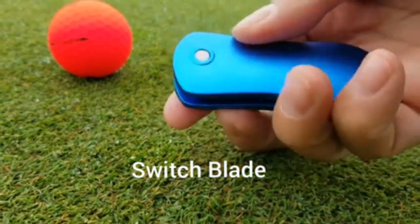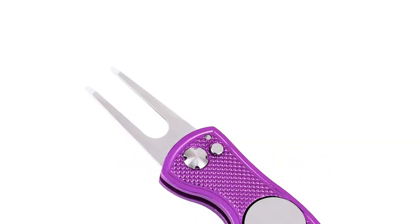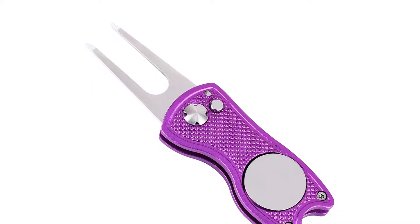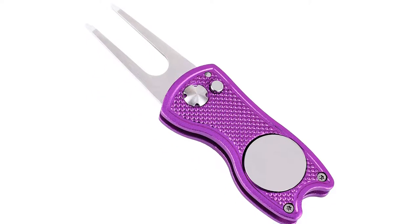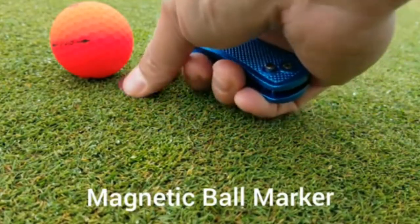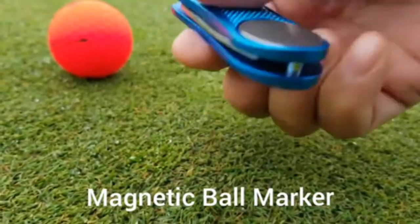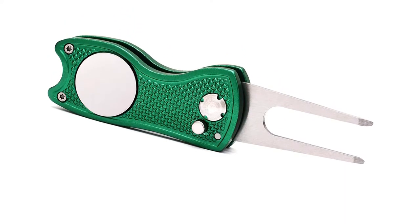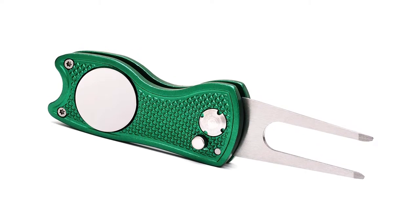Golf divot tool dimensions: 2¾ inch by 1¼ inch by 1½ inch. Foldable divot tool to avoid catching on your pocket or finger. Pop-down button for easy unfolding of the fixer. Magnet ball marker that attaches to the divot tool. Easy push down to pop and reseat. All metal for solid grip and feel.